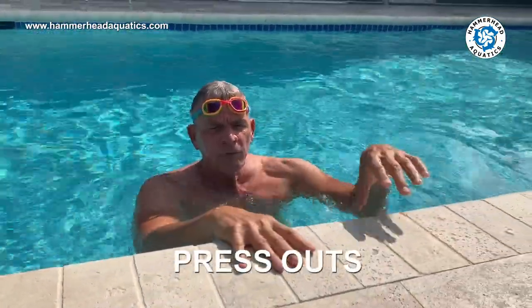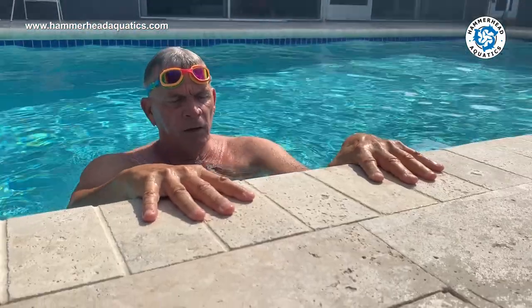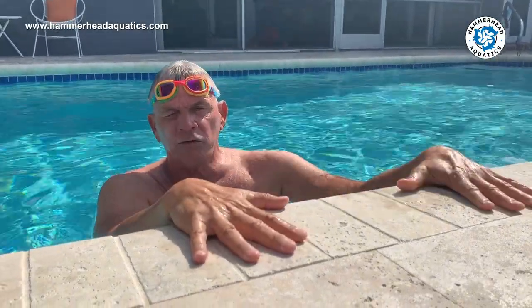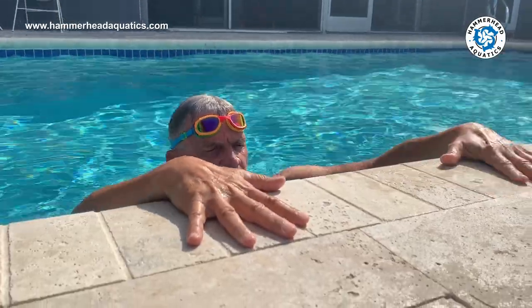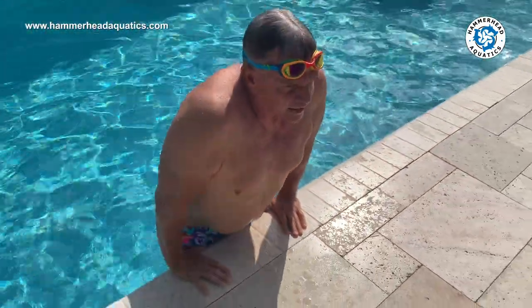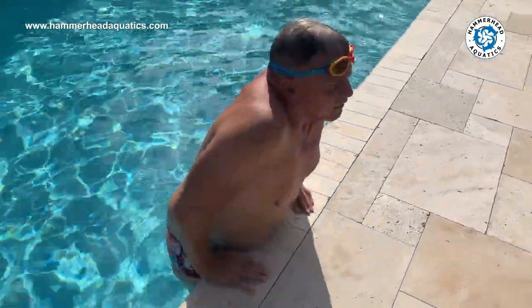Our first exercise is press outs. Always grip over the edge of the wall so that you have a firm grip. It's very important that you do not lean into the wall because you're liable to chip your teeth or cut your chin. Nobody wants a trip to the hospital right now. Our first press out is a half press out — thumbs there, chin up, going about four inches down. This really works the triceps and the shoulders. Nice and slow, try to do these in sets of ten.